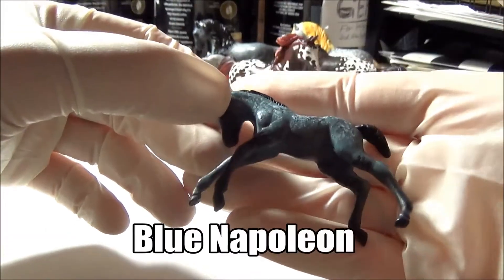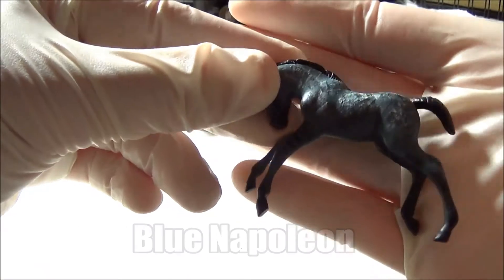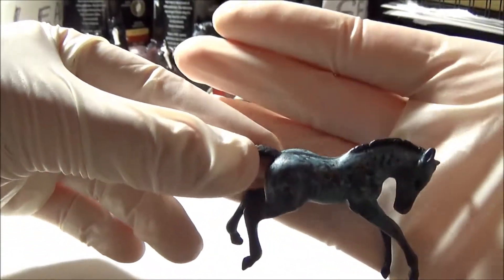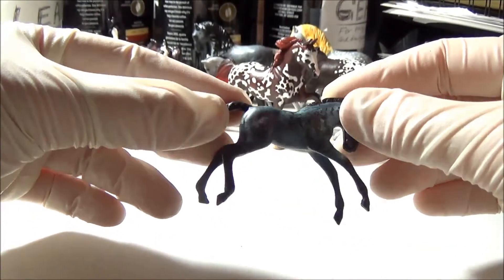Finally this is Blue Napoleon. He's another one of my roans. He's a blue roan that I painted a while ago and I actually used blue paint which was probably kind of a mistake because he looks a little bit crazy. I didn't really know how to paint blue roans so I think I'm gonna try and repaint him as an actual blue roan with the black and white technique but I don't really know how to do it yet so he's gonna stay blue for a while.